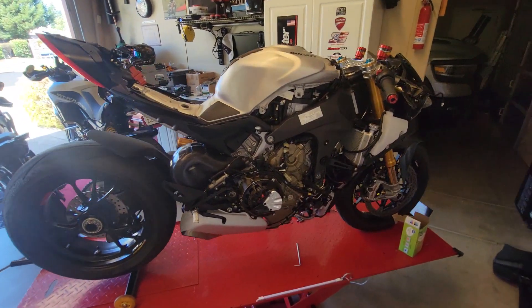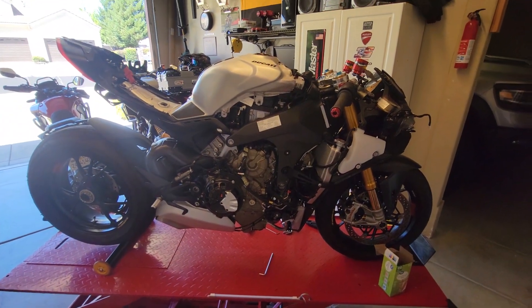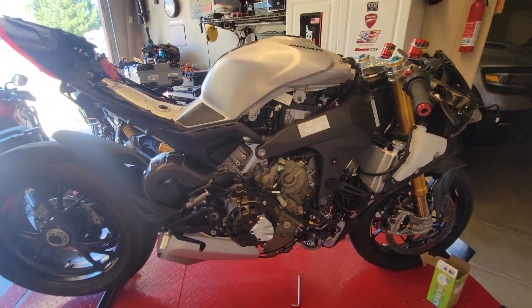About two hours into the project, pretty much all the fairings are down and in a safe place. It's important to stay organized — make little bags like this where you put the bolts in, so later on it won't be a problem finding the right bolts: fairing bolts, tank bolts, and so on. Zip bags for literally everything keeps it organized, especially when you don't know the bike yet.